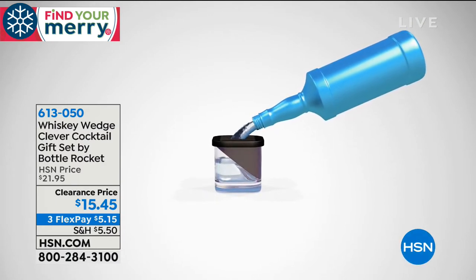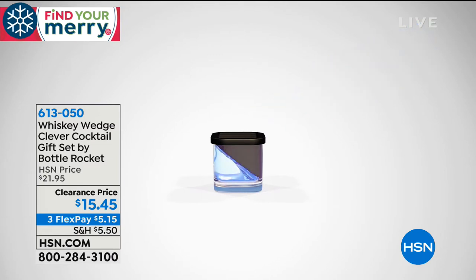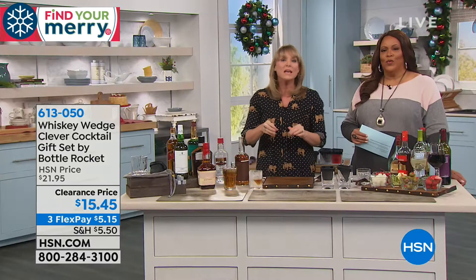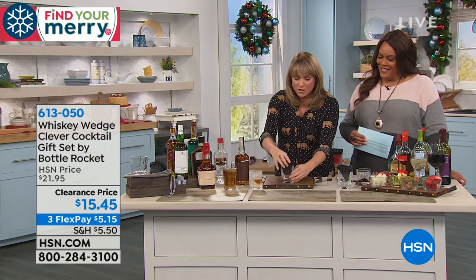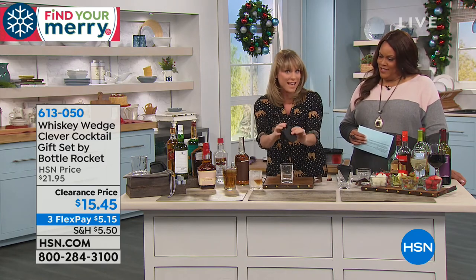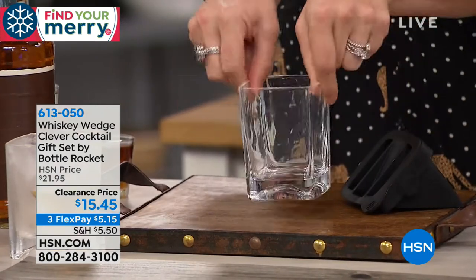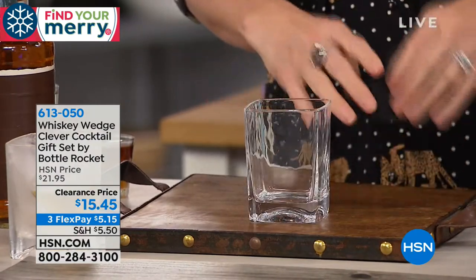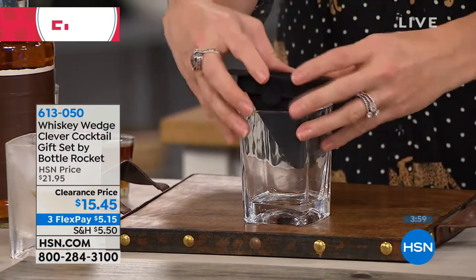We're calling it the Whiskey Wedge Clever Cocktail, because you can make other cocktails with it. All you do is fill it with water — distilled water looks perfectly, beautifully clear. If you are entertaining, I would recommend distilled water. Then you freeze it. And you're not just getting this and trying to figure out a glass that it fits in — this cup is coming to you, and it's so beautiful, like that restaurant-quality glass at the high-end bar.